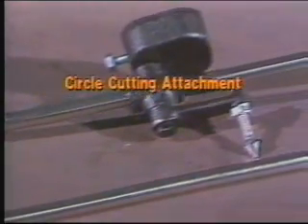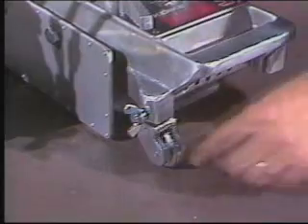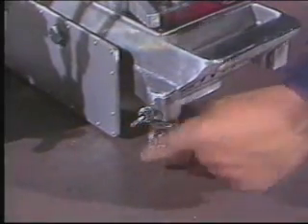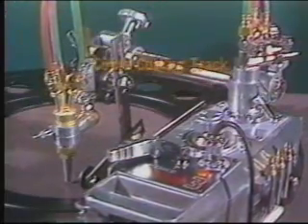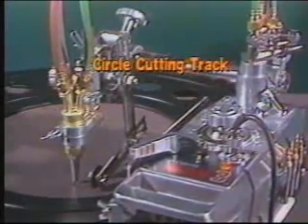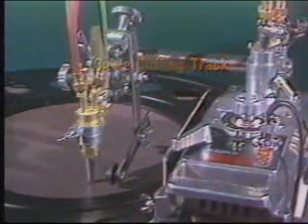The IK-12 MAX uses the same optional circle cutting attachment as the Beetle. The idler, or trailing wheel, can be set to the circle radius to help track in a circular fashion. An optional circle cutting track can be used for comparatively large diameters or where the weighted center point won't hold.